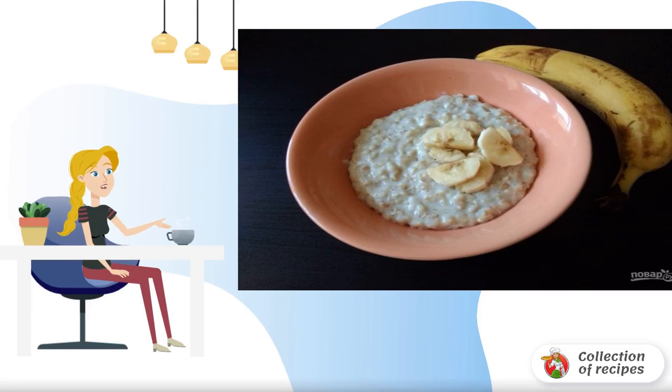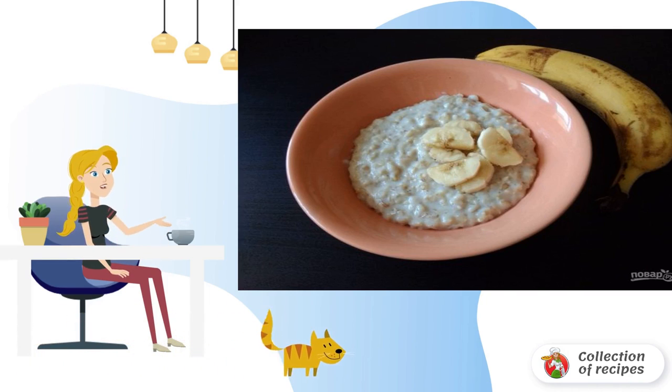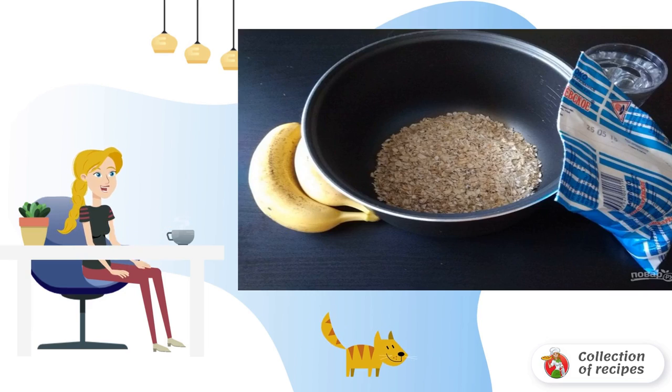This is a dish that is at the same time simple, satisfying, tasty, fast, and healthy. This combination is rare but it happens, so you will especially like this recipe. Read carefully and try it.